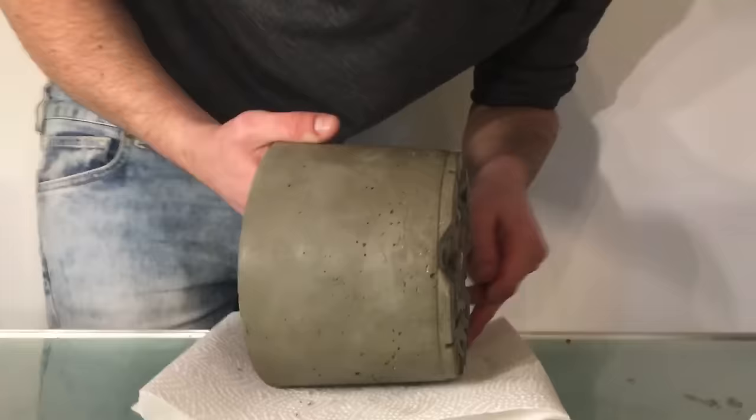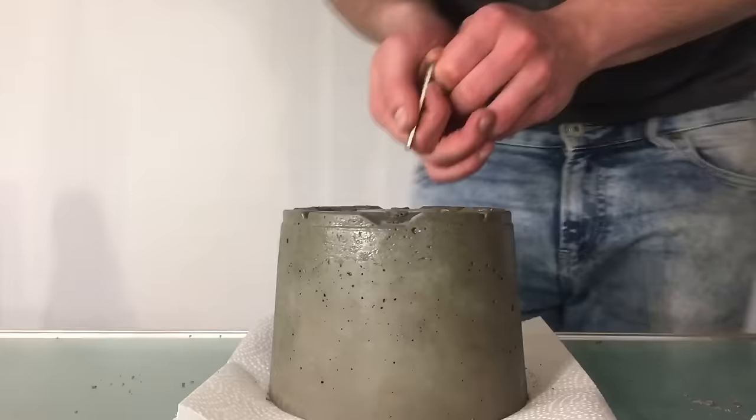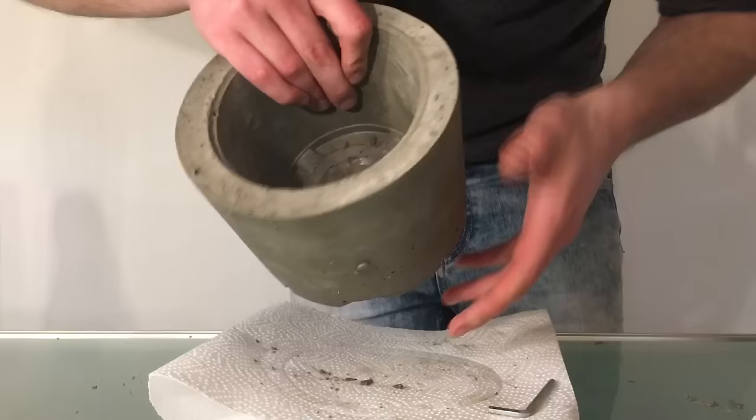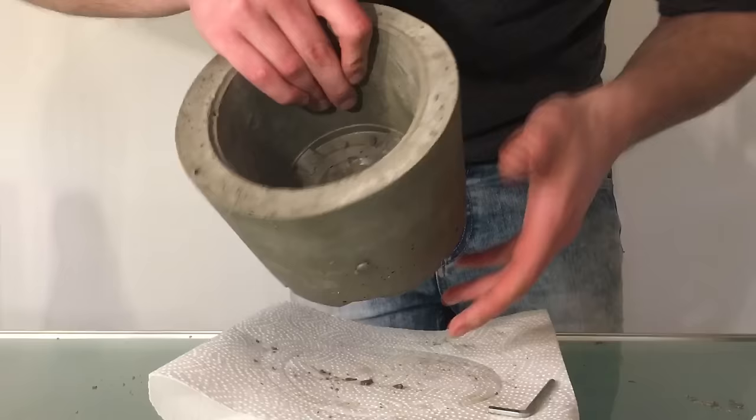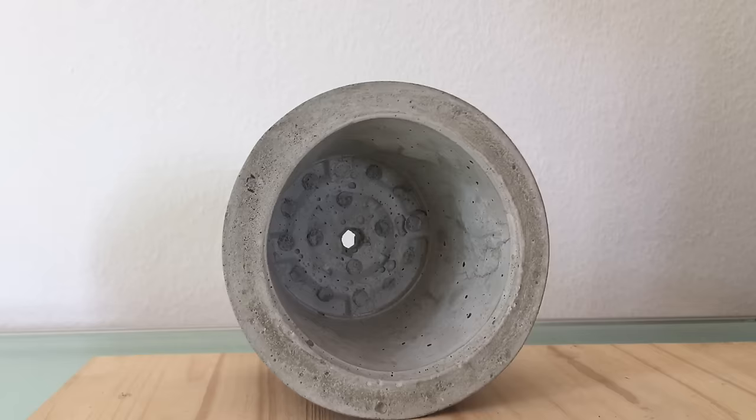I removed the mold and then also the little branch piece. Then I waited some more time and finally sealed the inside.